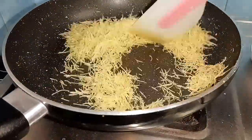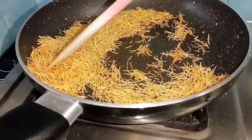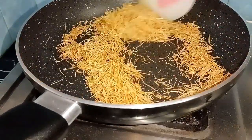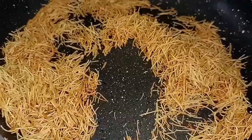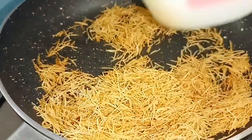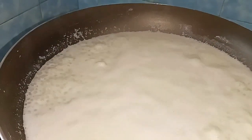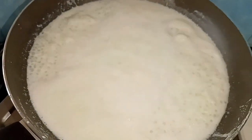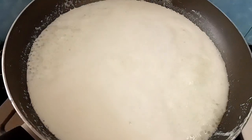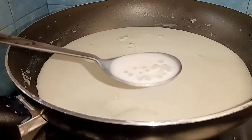Let's add a golden brown color. Add a flame at this stage. Let's add a little yellow color, then add a green color.